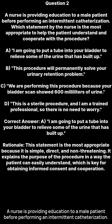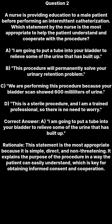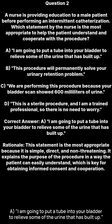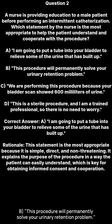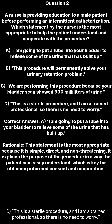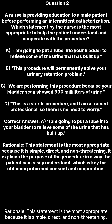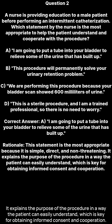Question two: A nurse is providing education to a male patient before performing an intermittent catheterization. Which statement by the nurse is the most appropriate to help the patient understand and cooperate with the procedure? A. 'I am going to put a tube into your bladder to relieve some of the urine that has built up.' B. 'This procedure will permanently solve your urinary retention problem.' C. 'We are performing this procedure because your bladder scan showed 600 milliliters of urine.' D. 'This is a sterile procedure and I am a trained professional so there is no need to worry.' Correct answer A. This statement is the most appropriate because it is simple, direct, and non-threatening. It explains the purpose of the procedure in a way the patient can easily understand, which is key for obtaining informed consent and cooperation.